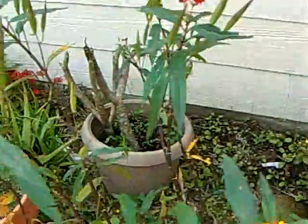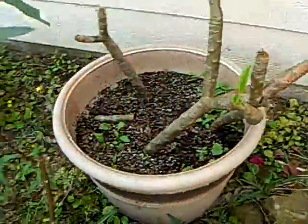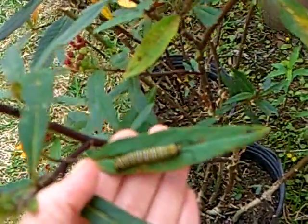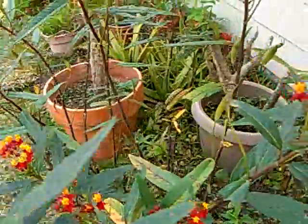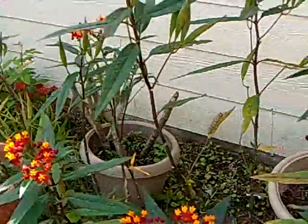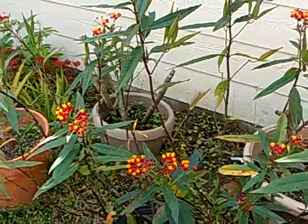They go through about five stages — they come out really, really tiny caterpillars. Oh, here's another one right here, and another one right there. He's probably ready too. We bring them inside, they form their cocoons, they hatch, and then we let them go.